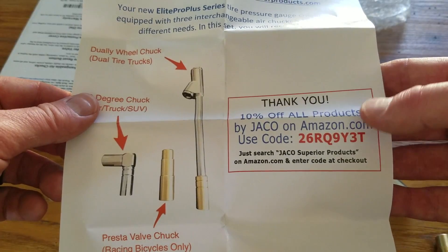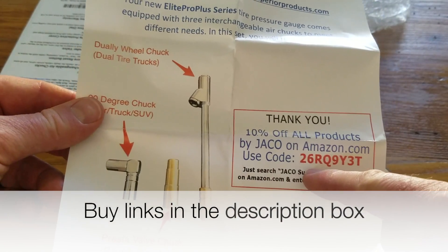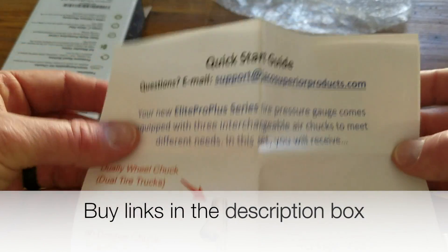We've got a little Amazon user code here for 10% off all products. I'm just going to leave that there in case anybody is interested in using it.